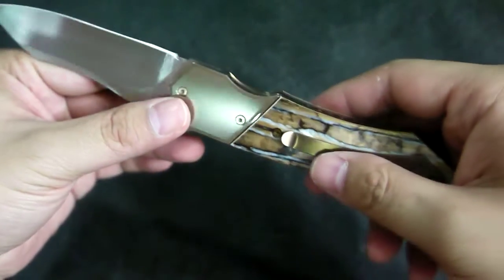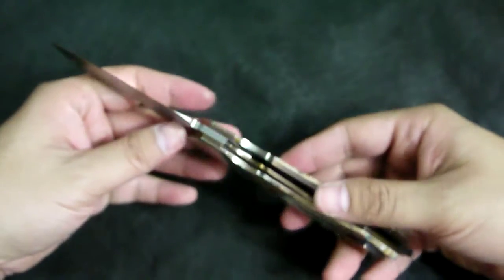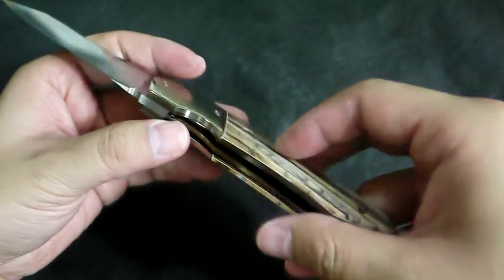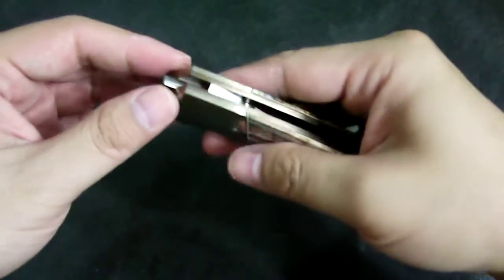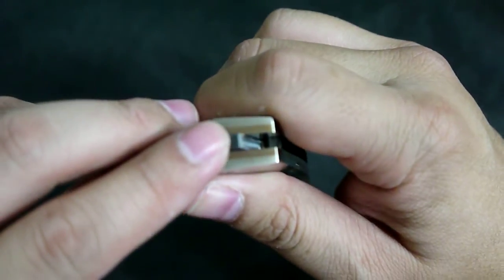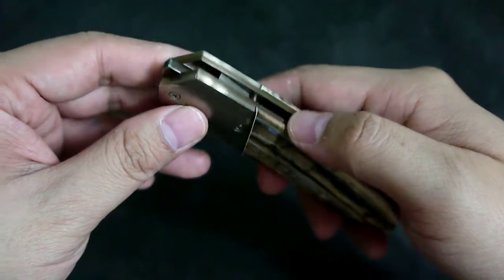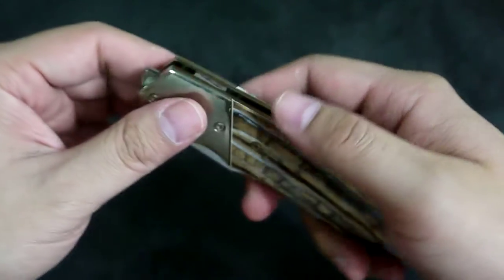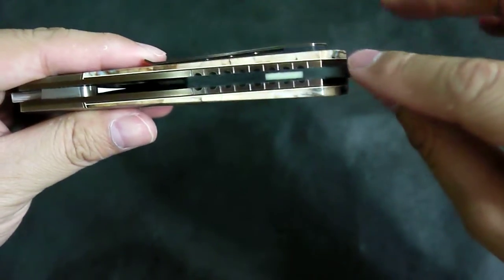I've been playing with this knife for so long — I received it about two weeks ago and I've been playing with it since. The deploying action is kind of second nature now. John gives a very nice jimping here to give the index finger a lot of traction, but it's not very sharp jimping, so your fingertip will be fine.